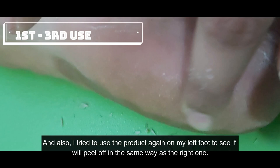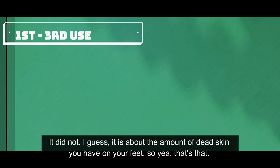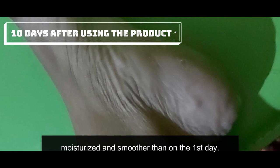First use I felt a big difference instantly. I also tried the product again on my left foot to see if it would peel the same way as the right one — it did not. I guess it depends on the amount of dead skin you have. After almost a week of using it, the rough skin started to lose its tough outline, some of the gaps started healing, and my feet felt moisturized and smoother than on the first day.